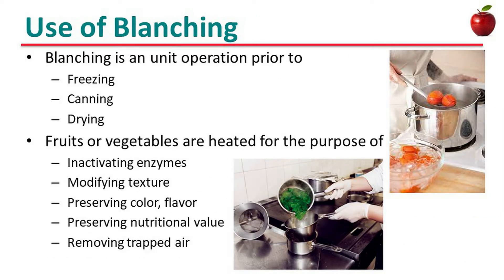Usually, blanching is a unique operation prior to freezing, canning, and drying. Fruits or vegetables are heated for the purpose of inactivating enzymes, modifying texture, preserving color, flavor, and nutritional value, and removing trapped air.